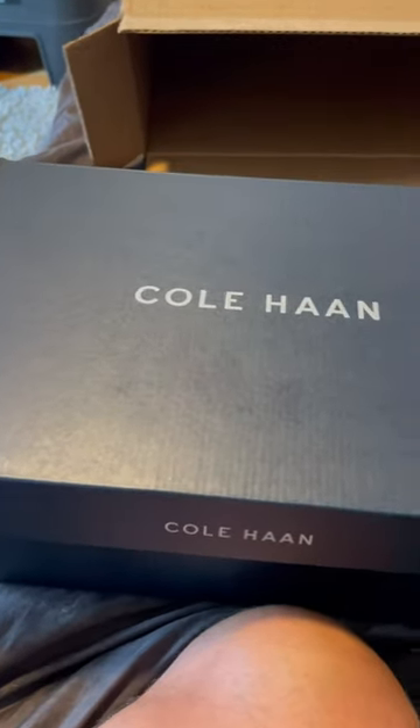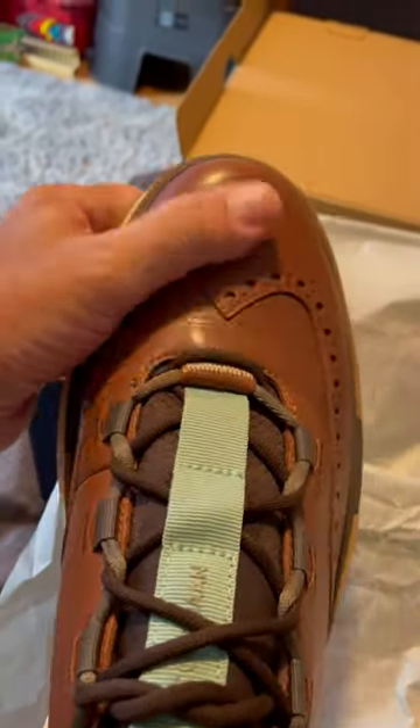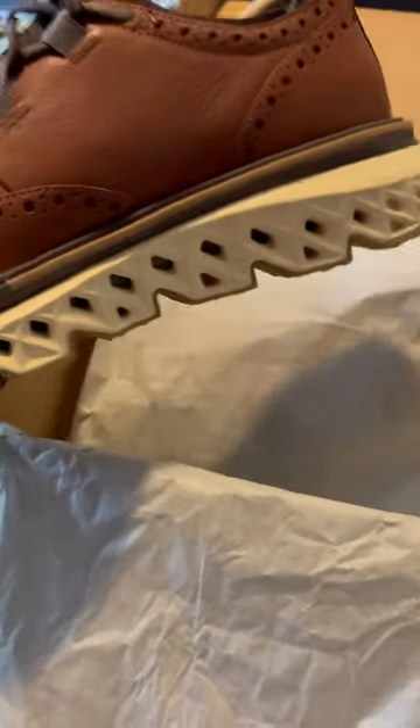It's half sneaker, half dress shoe — I've never seen them before guys, maybe you guys have. I think they're really sharp. Look at this guys: wing tip, nice leather upper, wing tip shoe, a little bit of design here. But if you guys notice something, look at the bottom — they have a sneaker bottom.